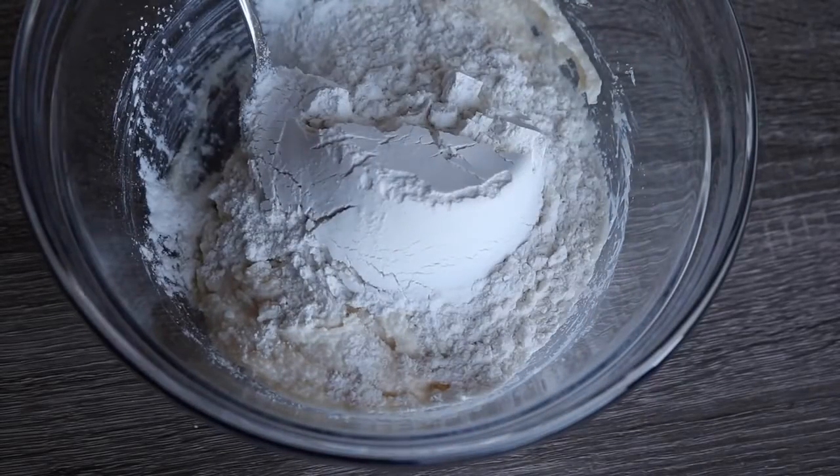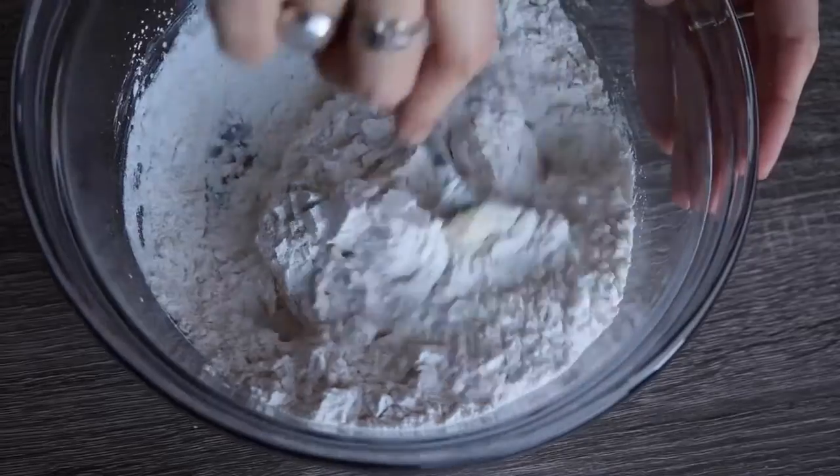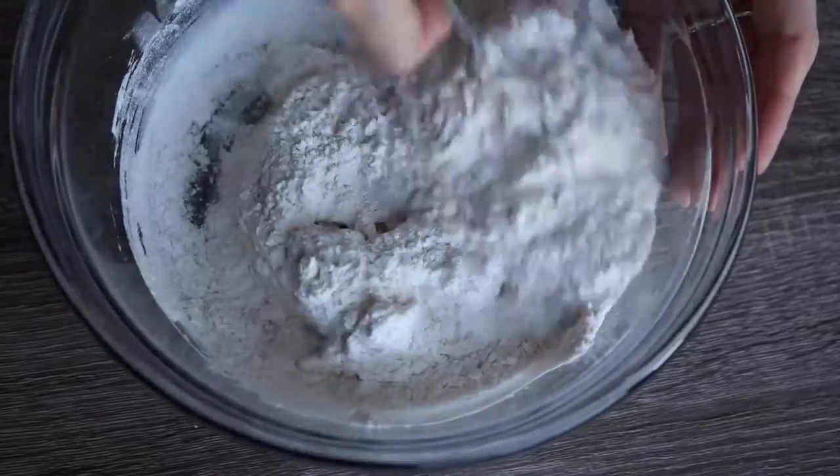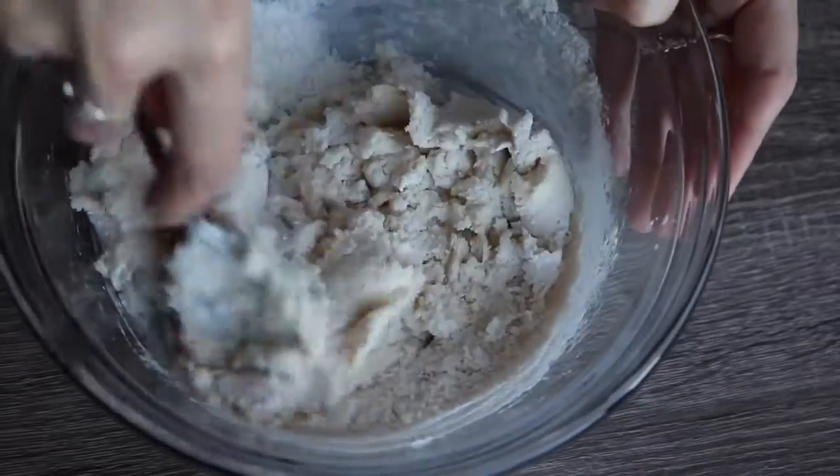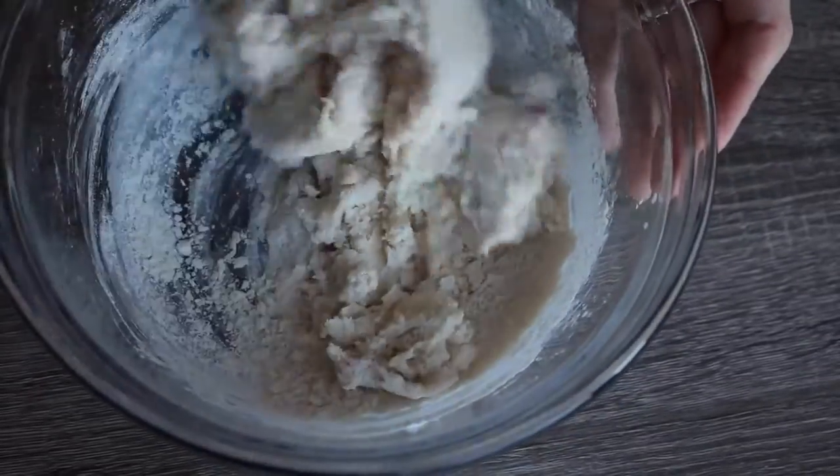Add one cup of flour and give that a stir. It's going to look a bit dry at first, but just keep stirring — don't add any more liquid because there's more than enough moisture. It just takes a little while to get to the right consistency, so keep at it.